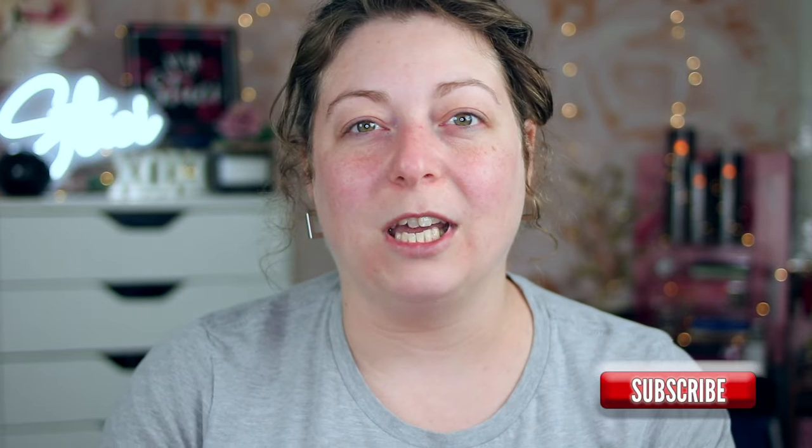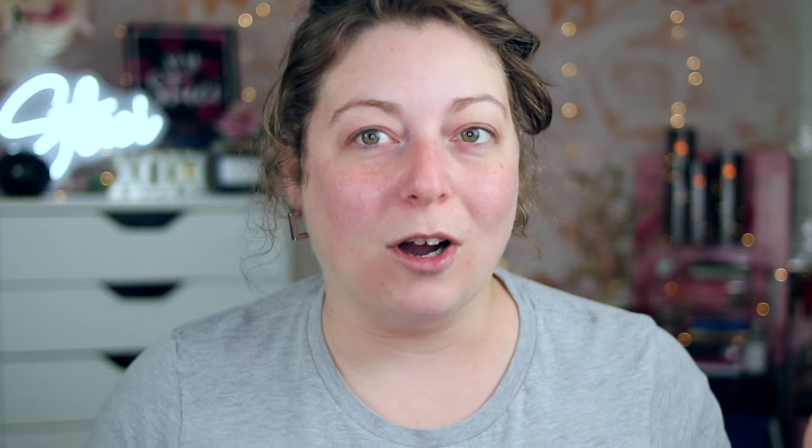If you guys are new here, my name is Stacey. I feature unfiltered makeup opinions, unfiltered everything, in the unfiltered series — go check that out. And honest reviews. If you guys like content like that, please consider hitting that subscribe button, turning on your notifications, and leaving me a comment down below. If you don't know what to comment, just leave the little heart eye emojis, because this is supposed to give me like a lit from within glow.